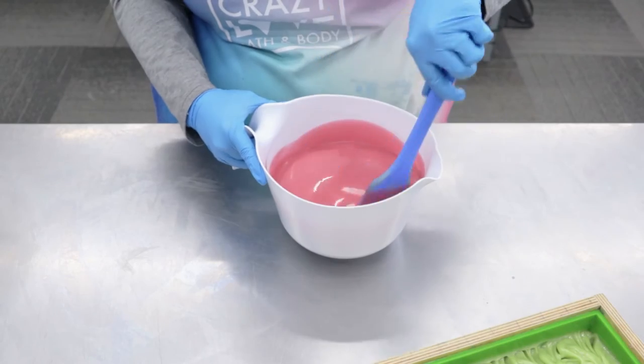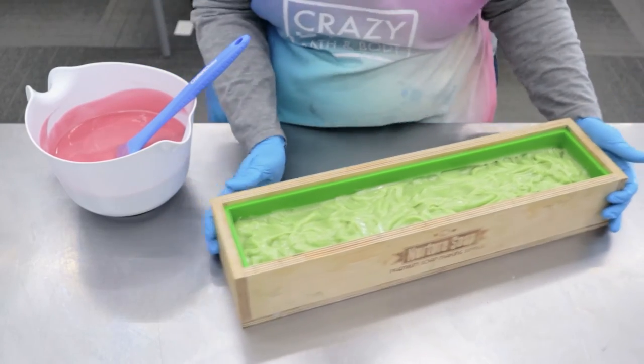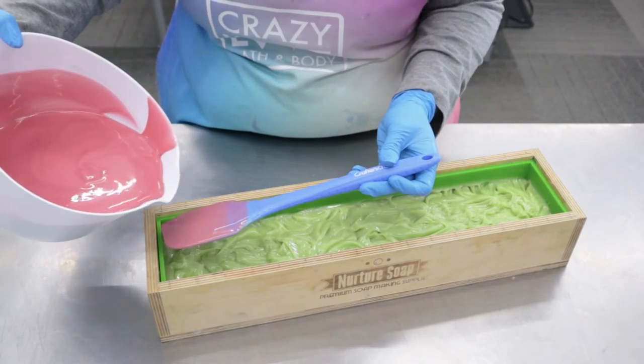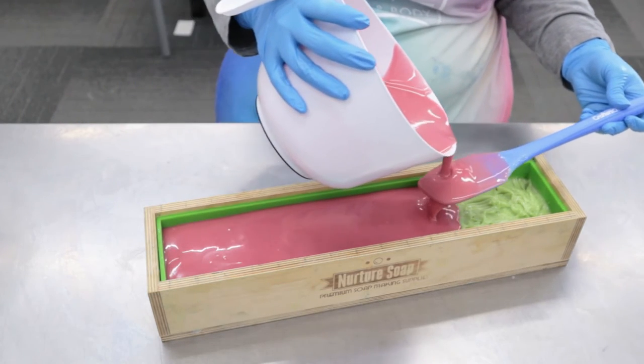That pink is going to be perfect. We've got our mold and that's not moving anywhere — it's in there. I'm going to use my ladle and break the fall of this pink soap on there, just so it gets into every nook and cranny since I did texture it.